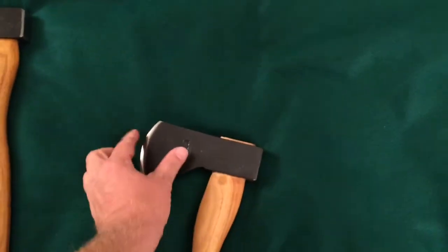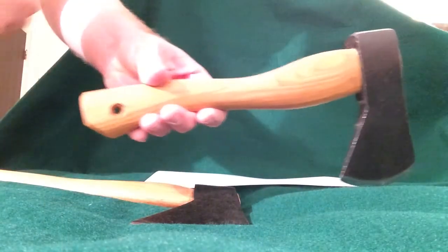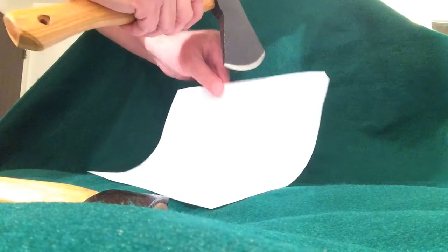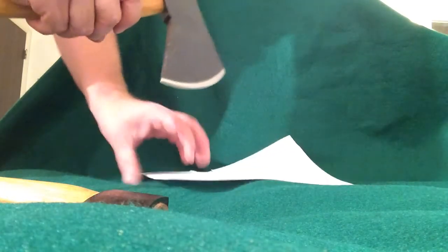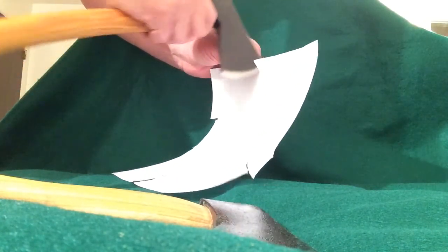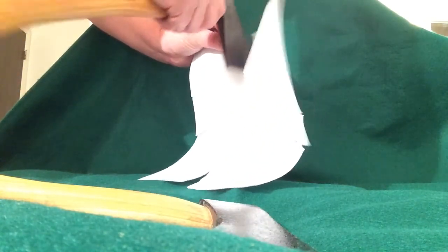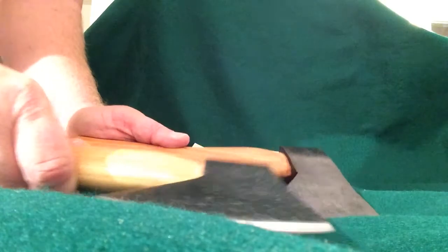I'm going to have to break out a file and put an edge on both of these because neither one seems that spectacular. Let's do a quick paper-cutting test. Here's the new tiny hatchet. Well, it seems not terrible — it's paper-cutting sharp, but not super great. Got a couple burrs on it. And here's the other one — not too bad. Obviously they don't come super sharp, so you're going to have to do some work on both of them.